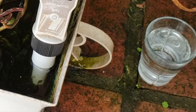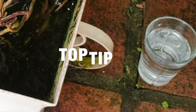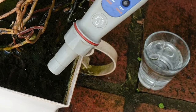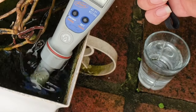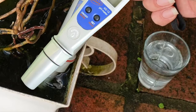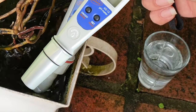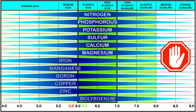I recommend using a pH down or pH up specific product, which will not add any additional components into the water. They are highly concentrated, so you don't need much of them to reach your target pH level. Consistent monitoring of your water with a pH meter ensures you're providing water that promotes optimal health for your orchids as well as targeted nutrient uptake.